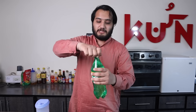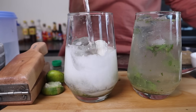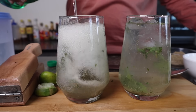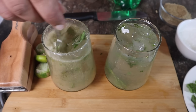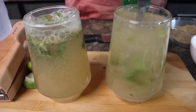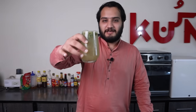We will mix in the masala. This is your best shikanji. I can't taste it at this time, but if you will make it, you will know how good the shikanji is.